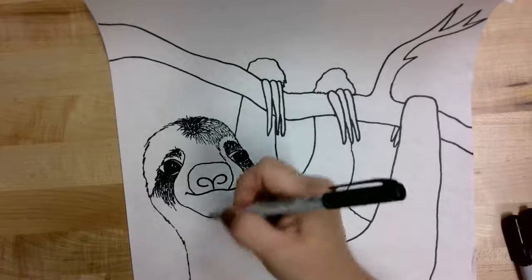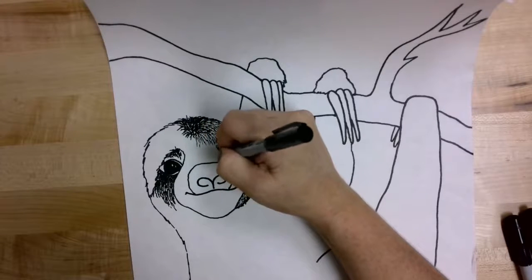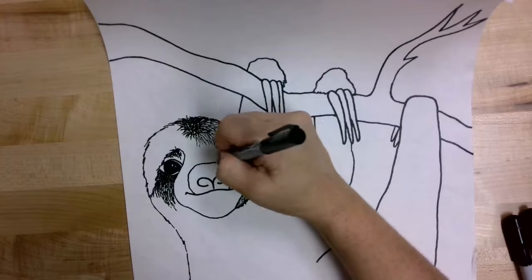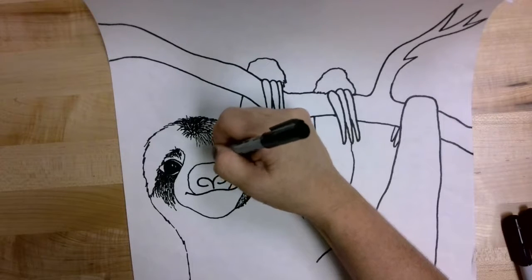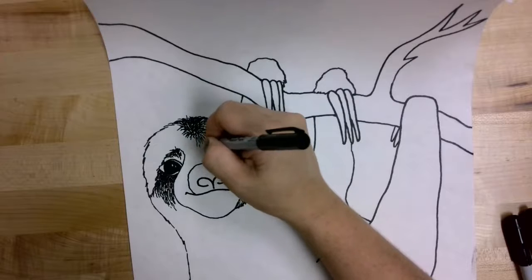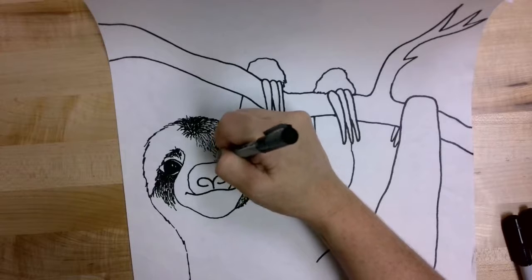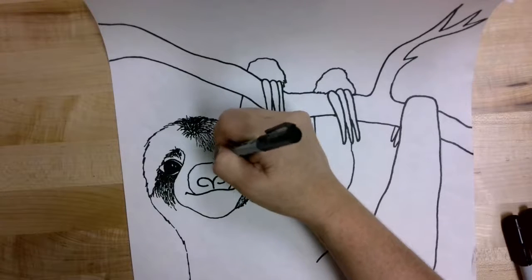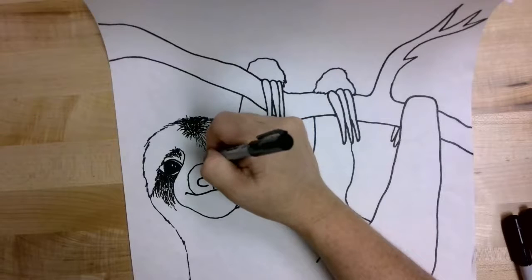I've connected that hair or fur all the way down to the nose space and I'm going to fill that in with more fur lines as well. Remember, the farther apart you put those lines the lighter it will appear, and the closer together the darker — like right here I'm putting them pretty close together so it looks like a darker area for the fur.